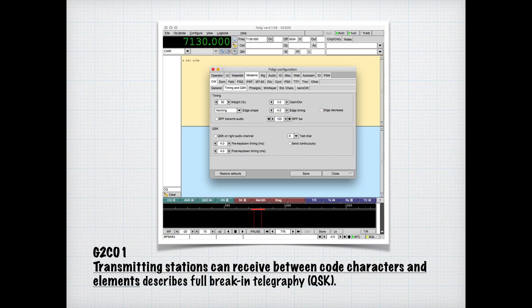Let's see if you can understand this Morse code. That was a snippet sent at 25 words per minute — a little faster than I can copy. So if I were receiving that, I would ask them to slow down. What I just sent was QRS at 7 words per minute. For the exam, you need to know that if a CW station sends QRS, you should send slower.